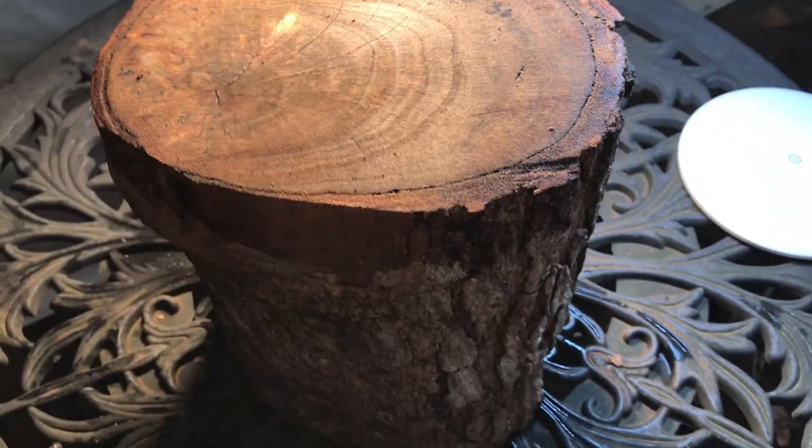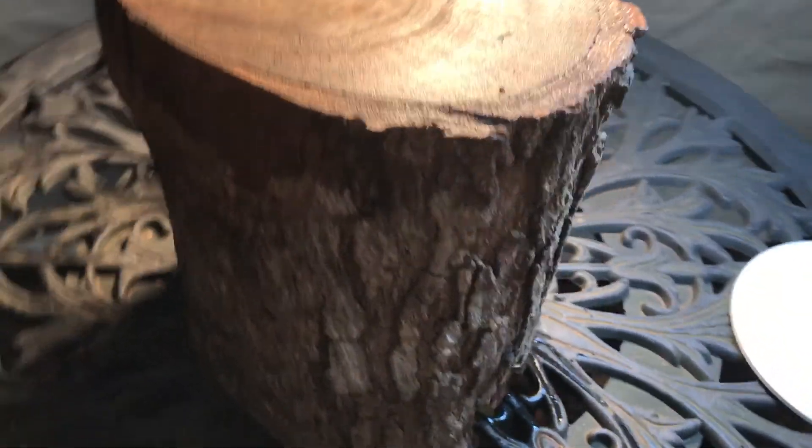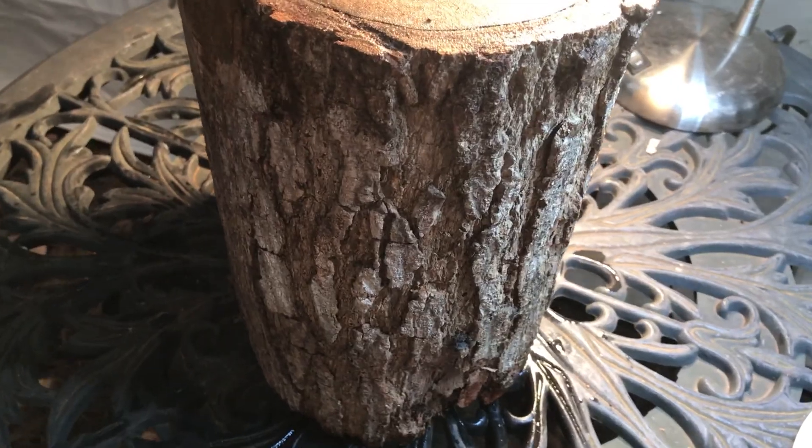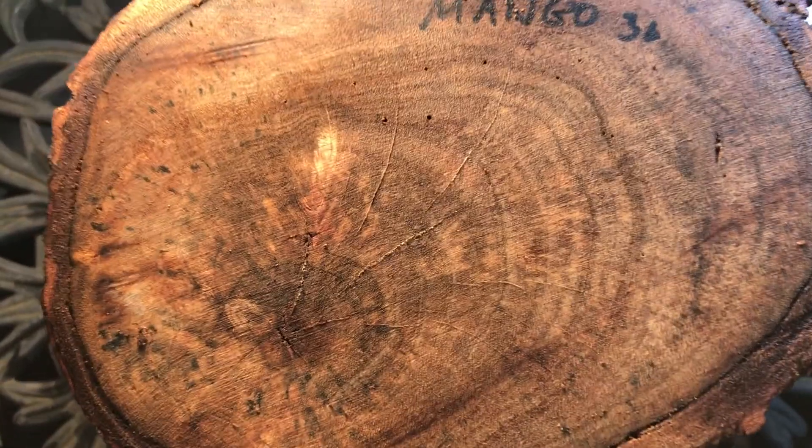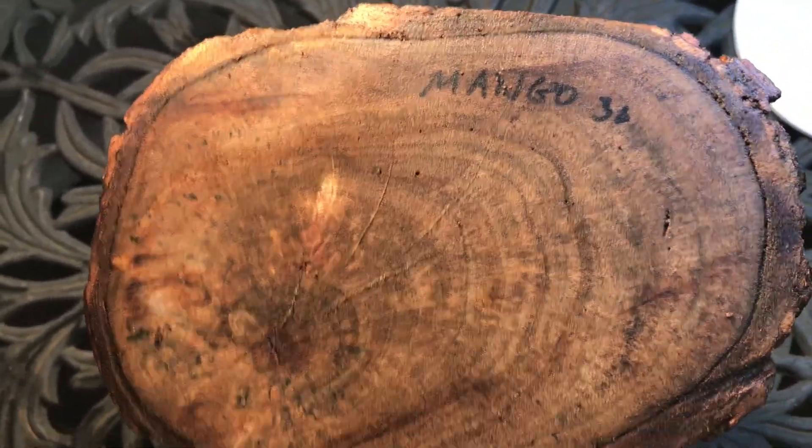Hey everybody, auction number 30. I have this mango log right here. It's getting dark, but you can see it's got bark all the way around it, a nice grain pattern in it. And this has been aging for about six months now.